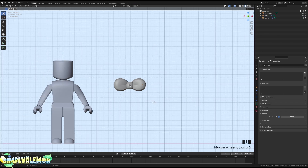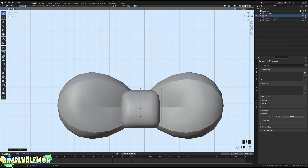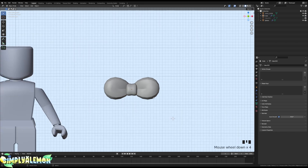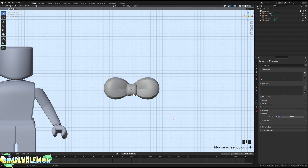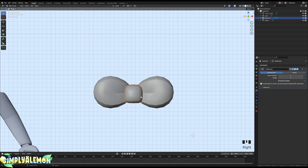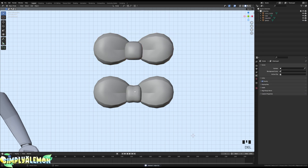I'm going to duplicate this and hide it, then add an edge loop here and another here. Turn off Proportional Editing by pressing O, then select these edge loops and scale them up on the Z axis. Scale this down a bit and mark it as sharp — this gives it a bit more dimension than the other style. Once done, add your modifiers. You can duplicate both to compare — it's not too different but it depends on your style.